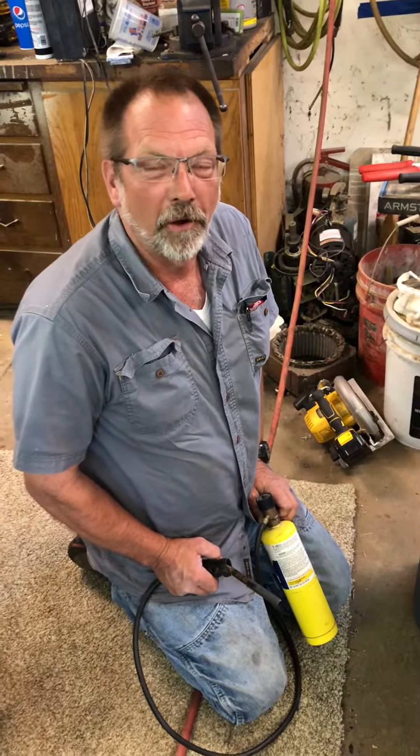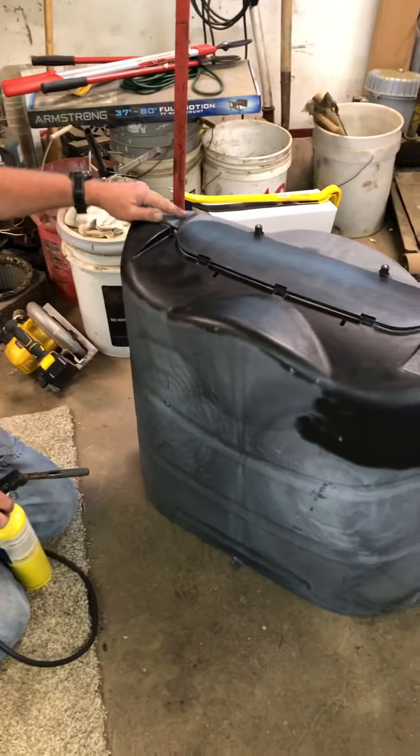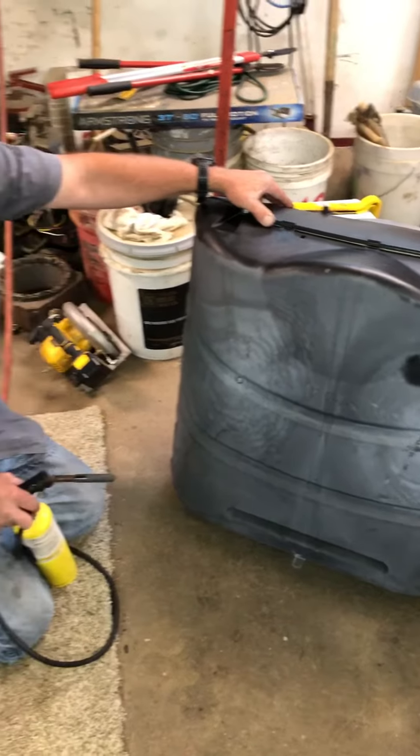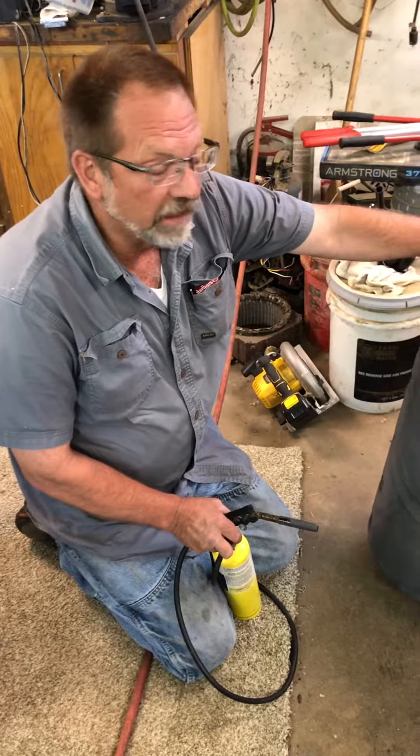Hey everyone, welcome to Fix a Troy. What are we doing tonight? We've got some faded plastic and I just want to show you a quick fix on how to bring that color back. This should be a nice shiny black.